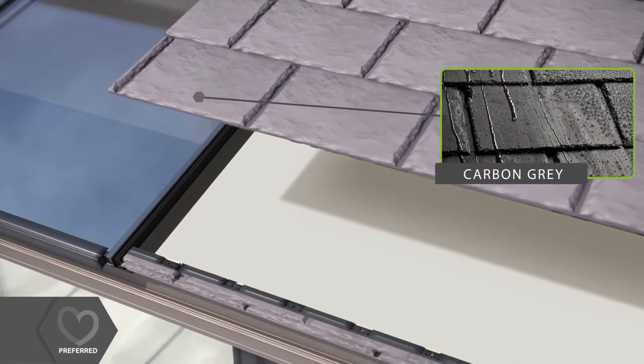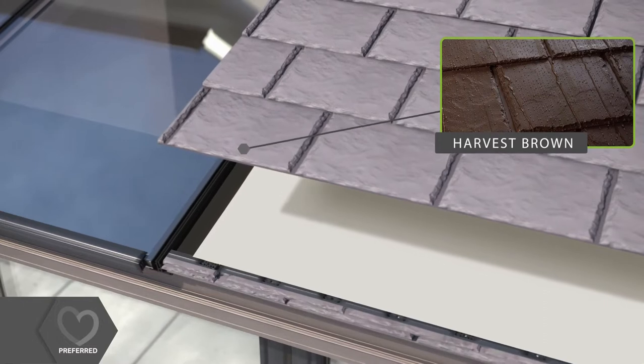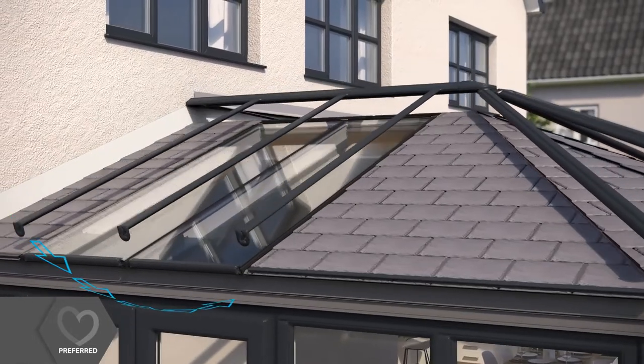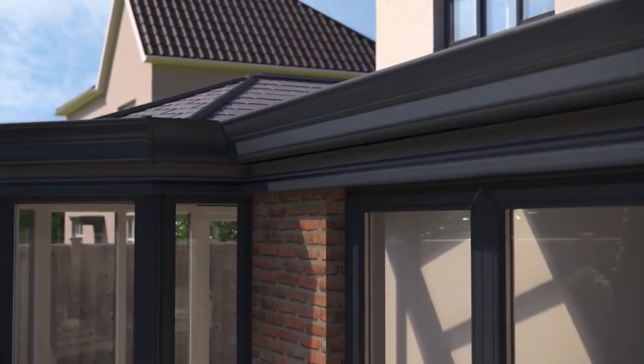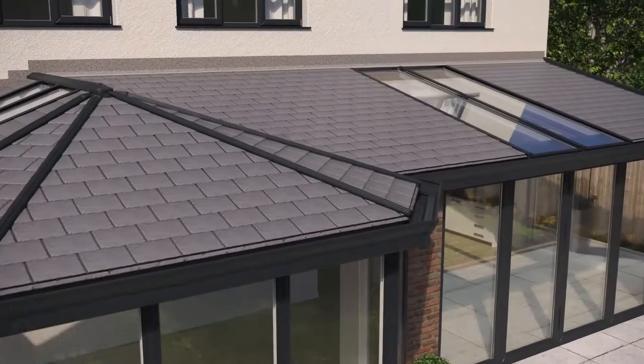Beautifully authentic tiles are then fitted onto the roof. These lightweight tiles are available in a choice of three colours. Contemporary slimline aluminium ridge and hip cappings are then added to finish your roof in style. A decorative cornice can also be chosen to add shape and style to the roofline.